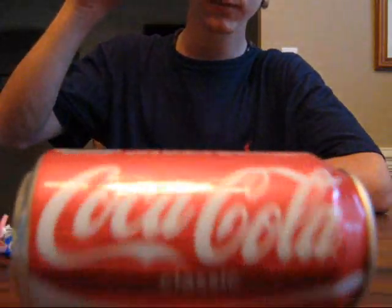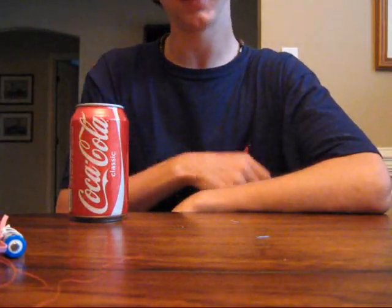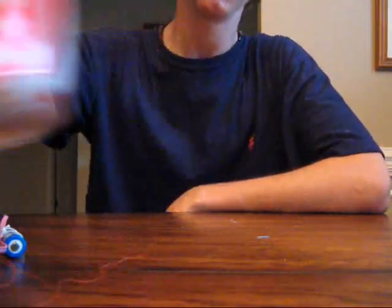Sorry, this table is kind of slanted, but there you go — have fun!